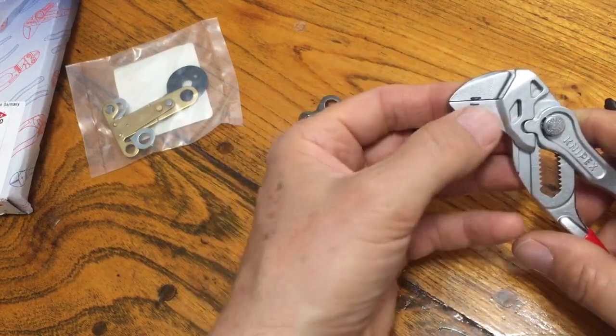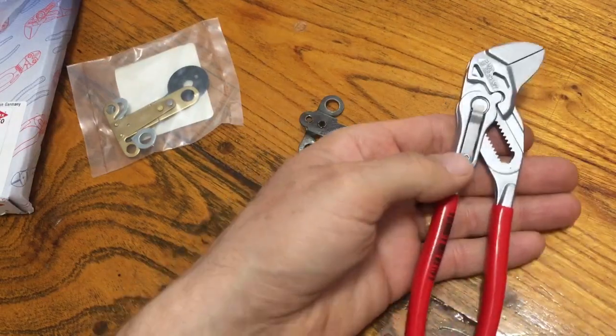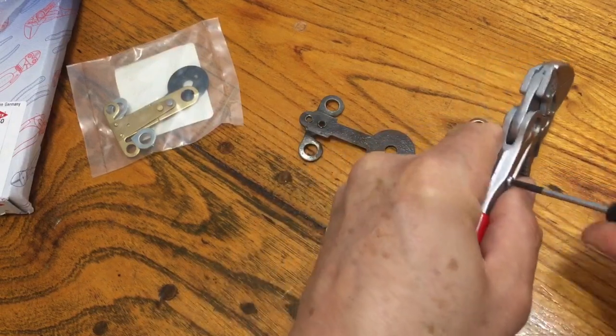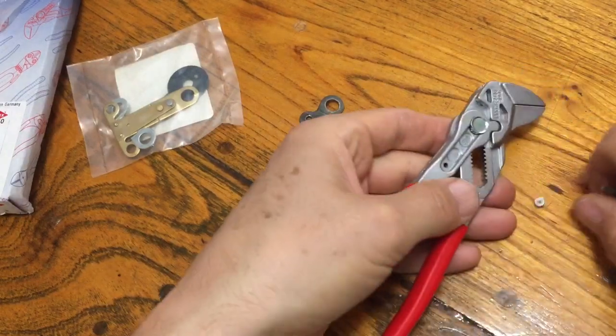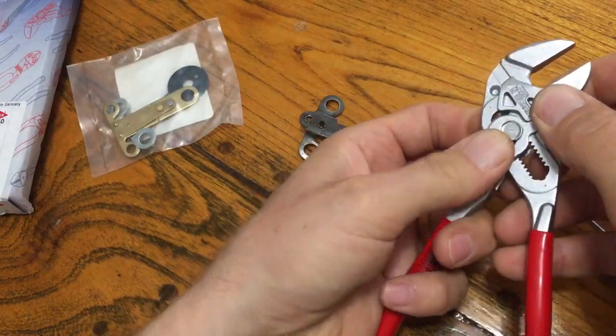I'll take that bottom jaw off. To take these apart I can see there's a torque screw here, and if I get that removed I'll be able to pull off that spring and hopefully get these apart.